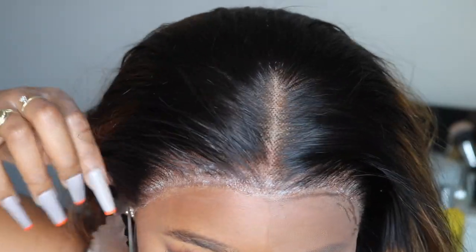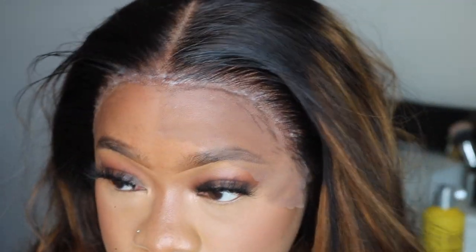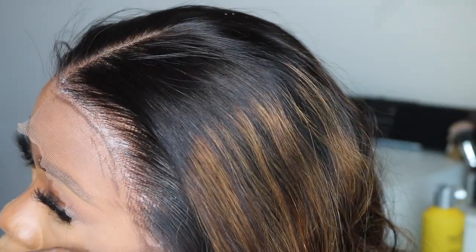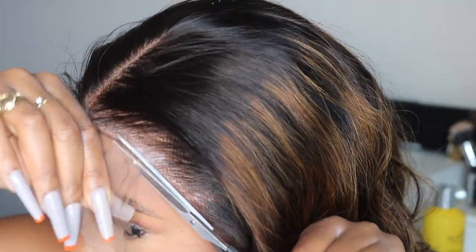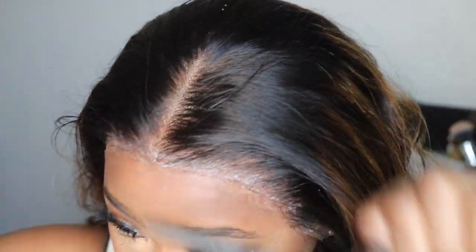That glue will no longer be visible. I know some people feel like, oh my god, you can still see the glue — but it's okay. I know how to finesse it. We're going to get that glue to where it's not even visible anymore. Just continue to watch the video to the end and you will see the glue is not even visible.